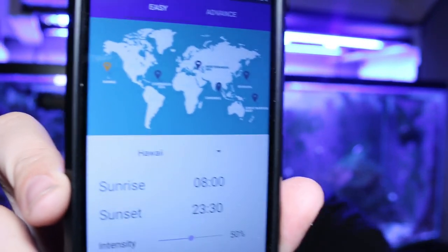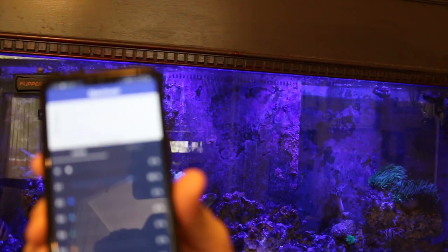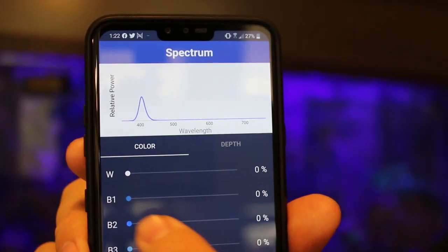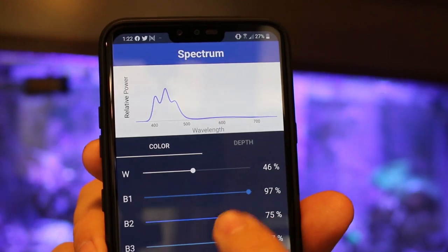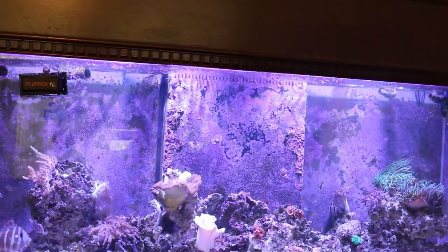Getting into the programming behind these light fixtures, it's very easy. There are presets you can follow — you can jump into easy presets and program based on areas around the world, like Hawaii, the Caribbean Sea, the Mediterranean Sea, and the Great Barrier Reef, which is what I have these lights programmed to. You can also customize your own schedule for your reef tank and save and share those. You can also view the spectrum, play around with different colors and wavelengths, look at the relative power, and see how the spectrum moves and changes with different percentages.